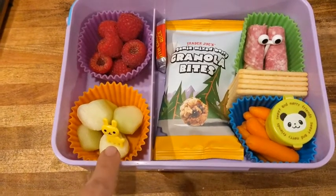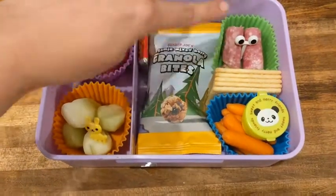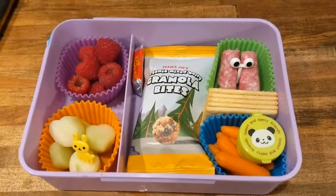I added this little fork pick to the fruit, and then I added the eyes to her salami, just so you can get an idea of how I use them. I really like these things, and that is my point of view.